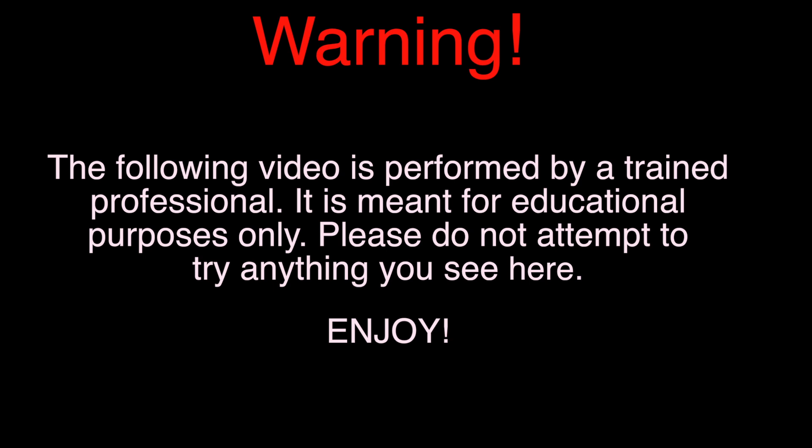Warning! The following video is performed by a trained professional. It is meant for educational purposes only. Please do not attempt to try anything you see here. Enjoy!